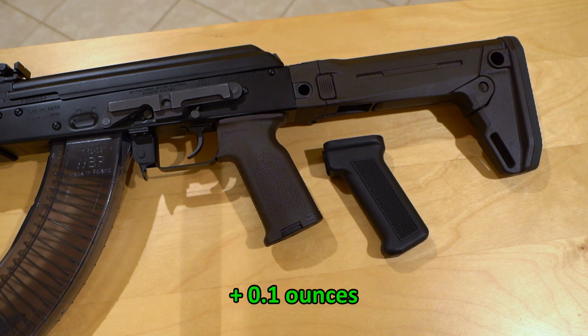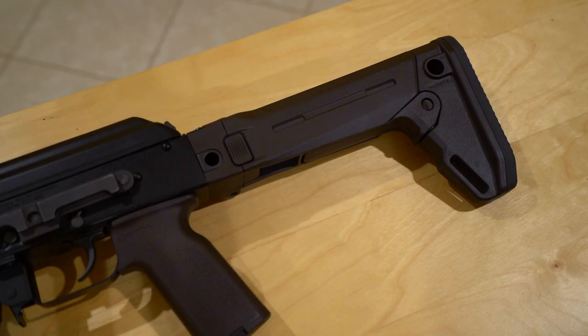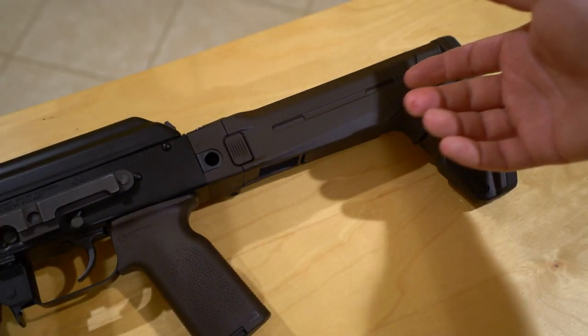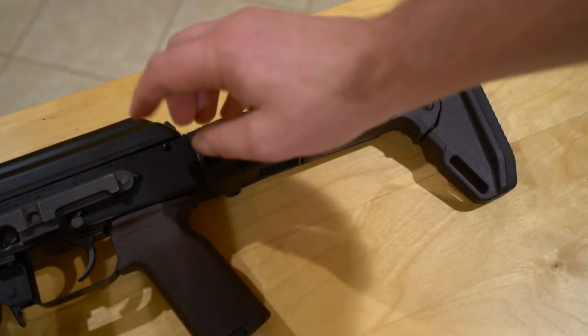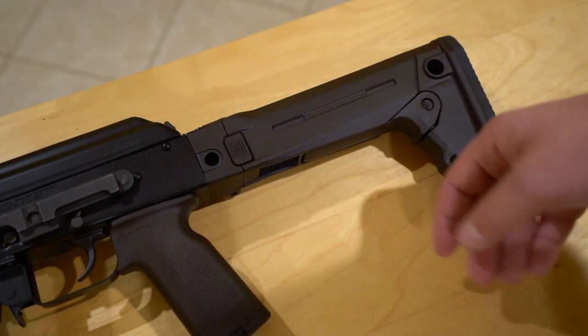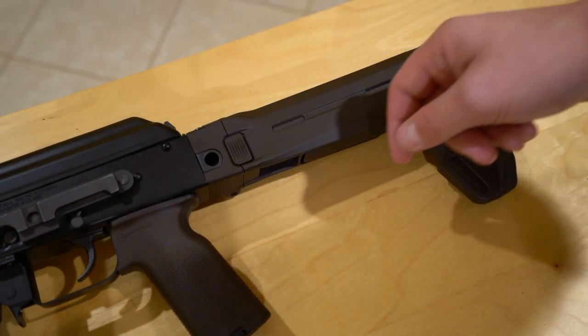Stick around until the end of the video — there's going to be a standard accountant-type spreadsheet showing the weight differences between the factory and upgraded parts on this rifle if anybody's interested. One of the big benefits of the AK relative to the AR pattern rifle is that all the operating hardware is contained in the receiver, and that means you can have a folding stock.